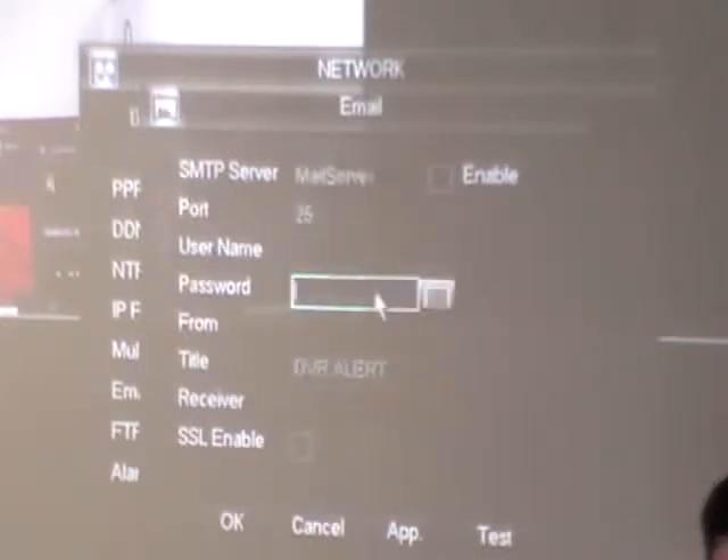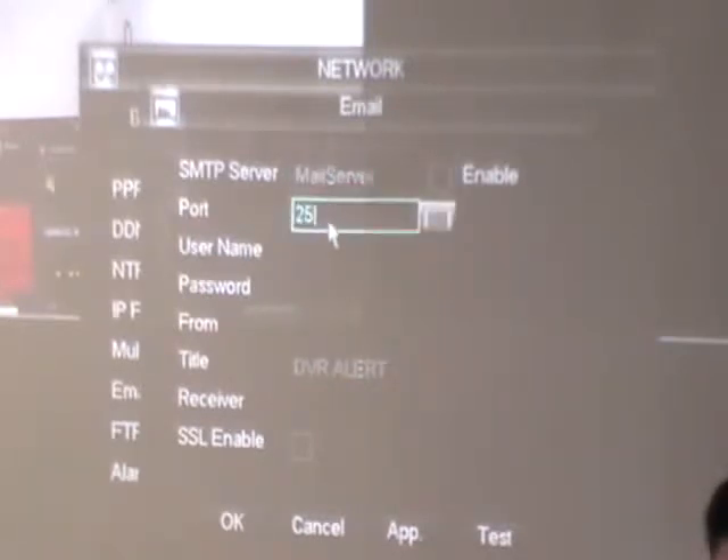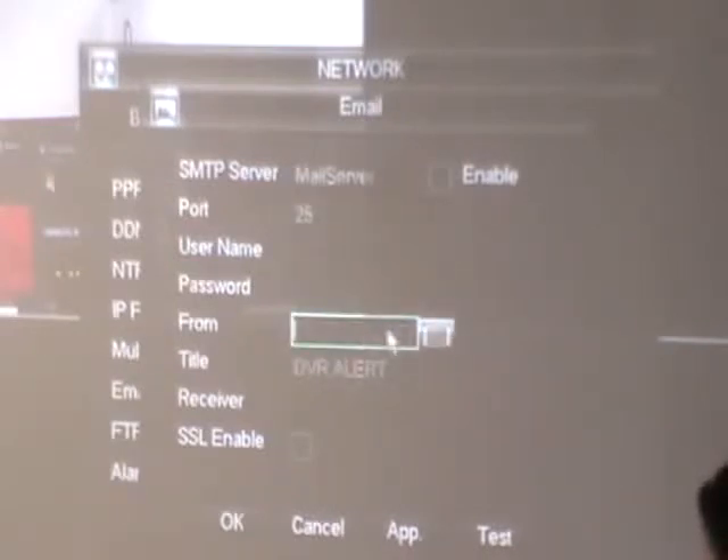Going into advanced settings — alarm servers and FTP servers are unlikely in this context. Email is where you set this thing to alert you when something happens: put in your SMTP server (which you get from your email provider), the port it uses, username and password, a name like "Ben's DVR Alert," the receiver address, and off you go. I'd make email alerts the last thing you set up — if you put it in at the start, every time you disconnect a camera or change something it'll keep sending you emails all day.